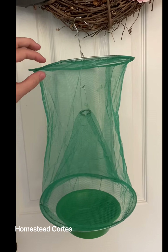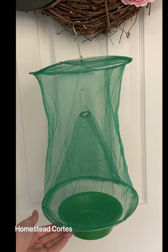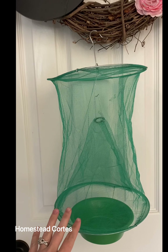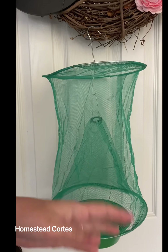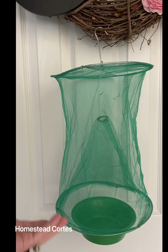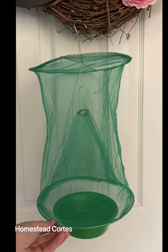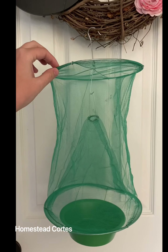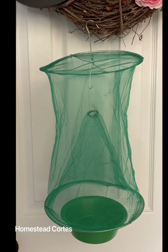I really want to show you all this fly trap that I got. The company is Fly Fixed — I will have their information in the description below. This little thing is so cool and it's reusable. There's nothing harmful in it for any of your animals. You can use it inside your house, at family gatherings. I will be using it in my chicken coop because here in southeast Texas we get flies really bad.